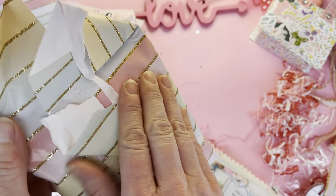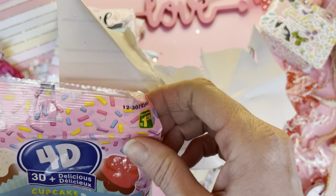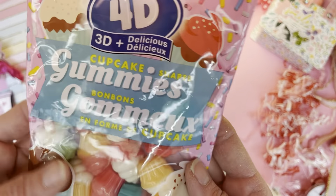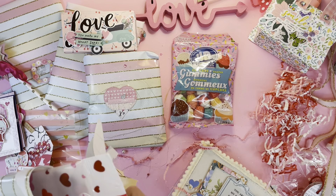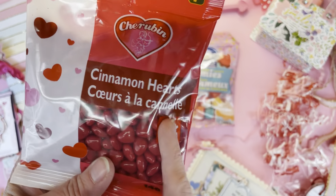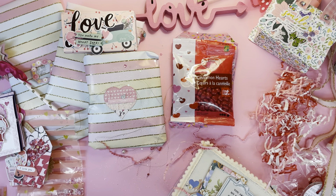Let's see what's inside this beautiful old wrapping paper. Cupcake gummies — those are too cute to eat. I'm not a big cupcake fan specifically, but I love the look of cupcakes. I'll definitely share these with my kids. Cinnamon hearts — this is one of my favorite flavors of candy, cinnamon flavored anything. Really love the flavor of cinnamon.